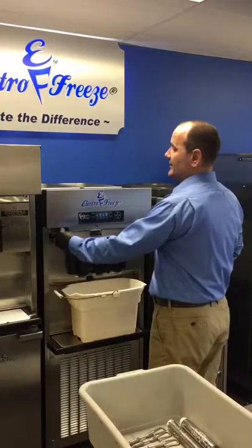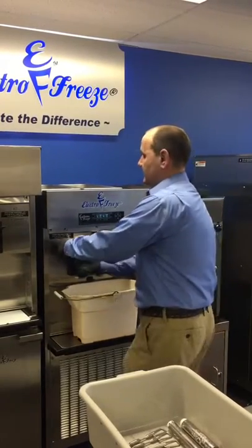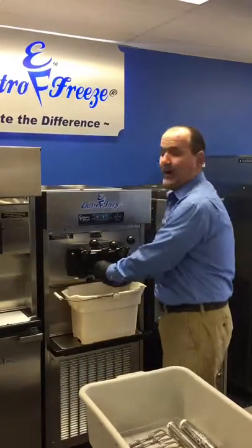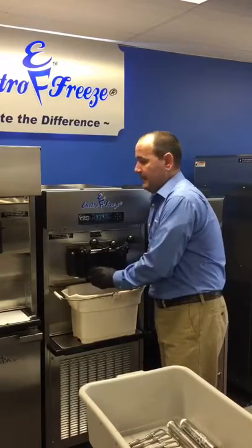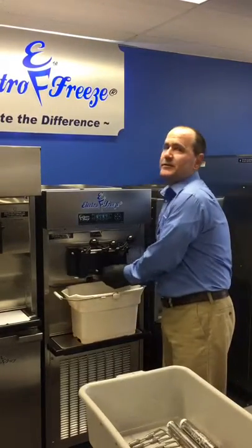The first thing I've done is shut my machine off, and I'm going to start unscrewing these dispenser knobs and place them all. I like to place all the parts into one bucket so you don't misplace anything — it's a little easier that way.